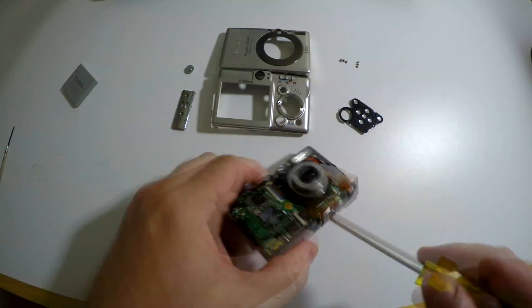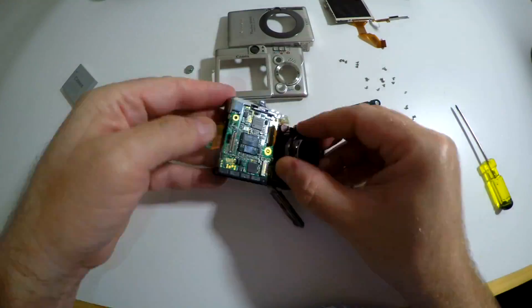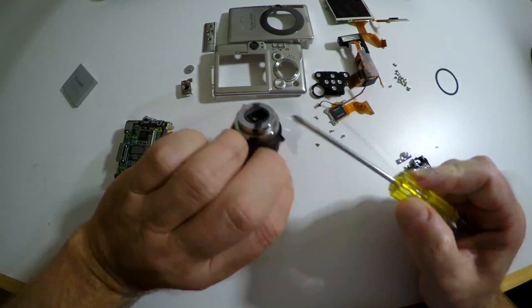My cardboard solution works. It's kind of temporary — I might try and figure out how to do a more permanent mounting with some plastic. But this is a great thing to do if you were going to throw that camera away. If you have an old point-and-shoot on the shelf or in a drawer and it's broken and you're going to throw it away anyhow, why not break it open?